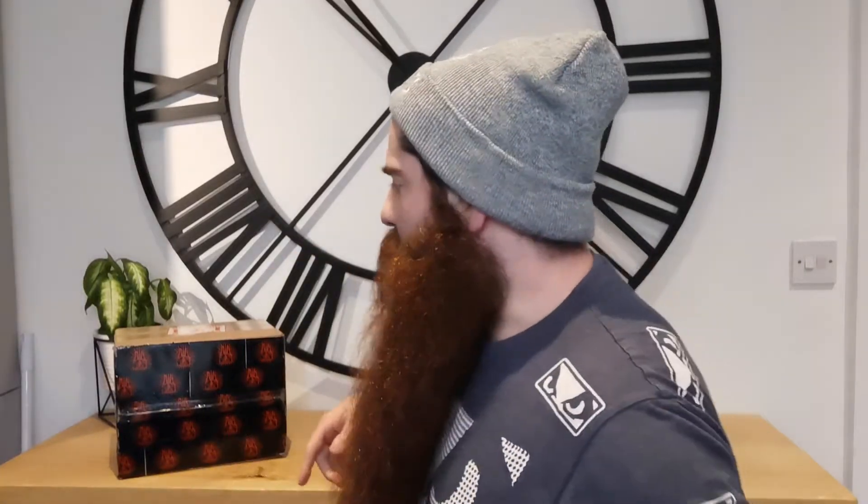Hey everyone, welcome back to another beer meal video. You know I love a good unboxing, so I've got another one for you. Took myself off to America, got myself some craft beer.